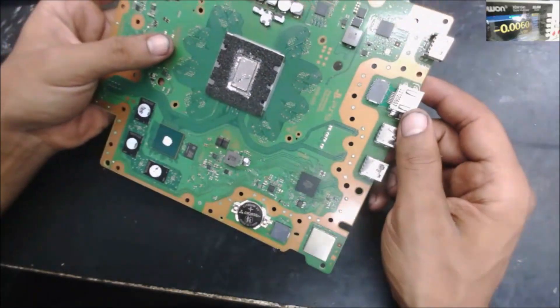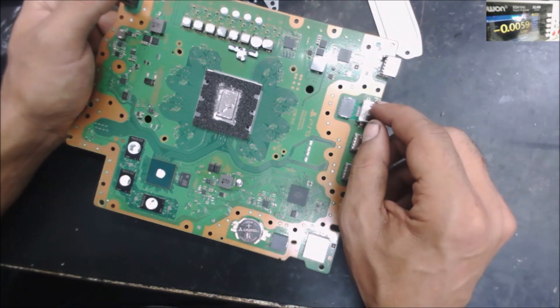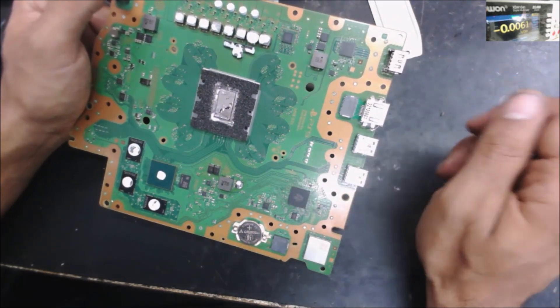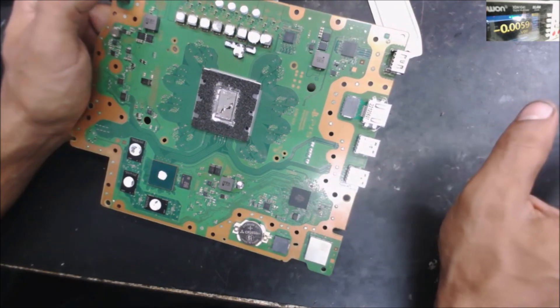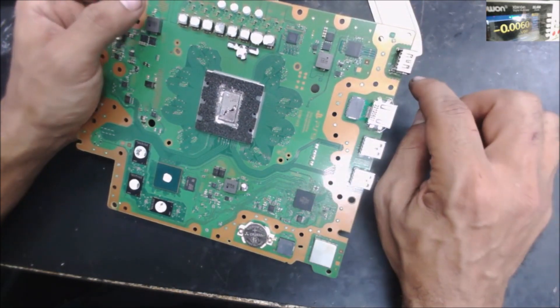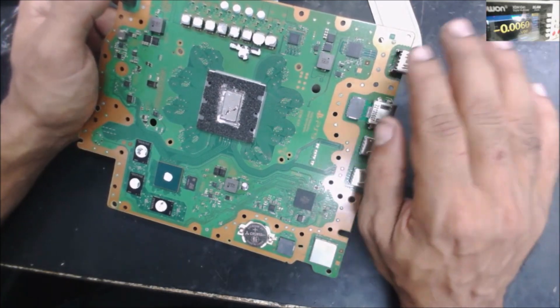This is a PS5 board. The customer said he has an HDMI display problem. When he plugs the TV in and wiggles the cord, he can see the signal — the TV detects it, then it goes off. He clearly believes it's an HDMI issue and wants the HDMI port replaced. That's all he wants.